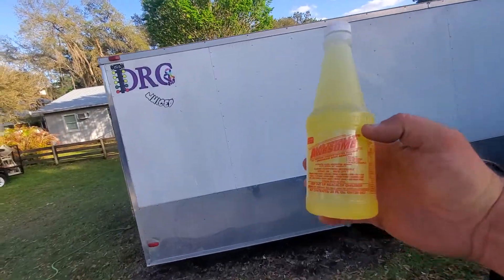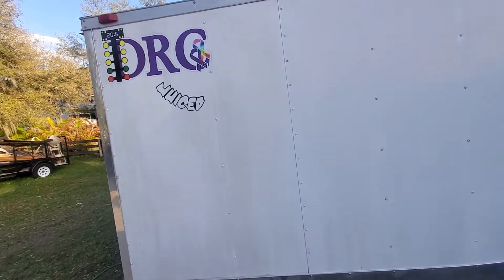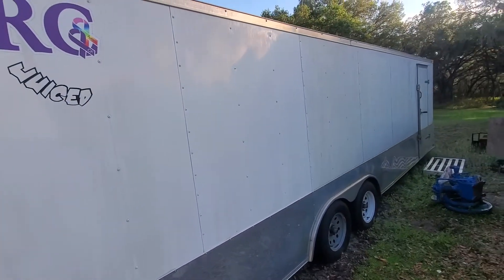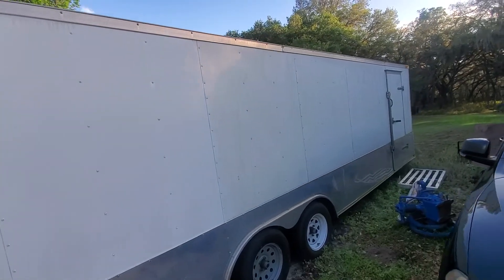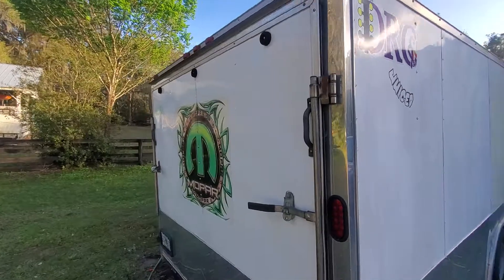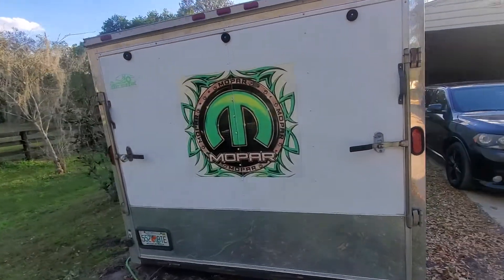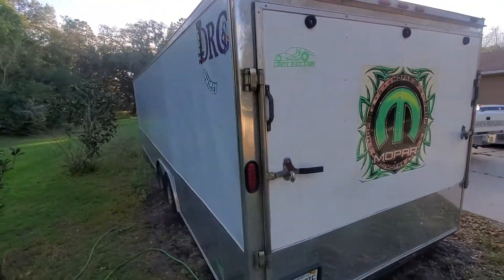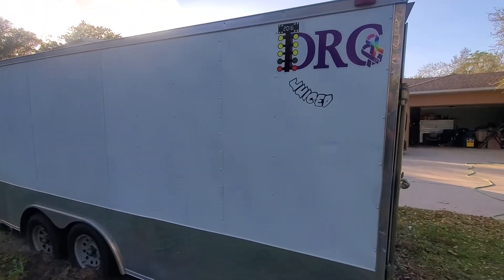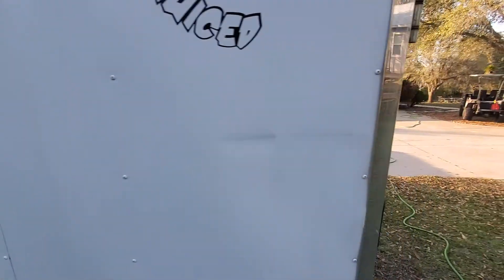This stuff here is called Totally Awesome — it's from Dollar Tree. It does leave some black streaks so I've got to wax it, but the trailer was really, really dirty. I did clean the back. It needs some attention — it's been sitting for about five years. Once I get all the mildew and stuff off, I will be putting the buffer on and waxing it.